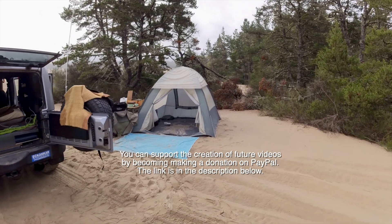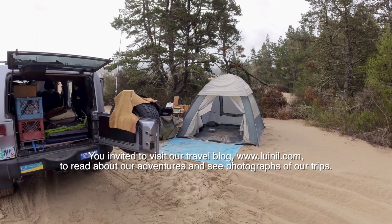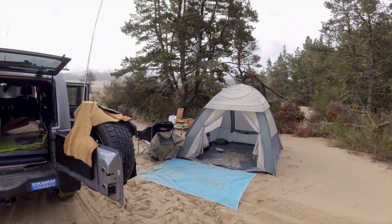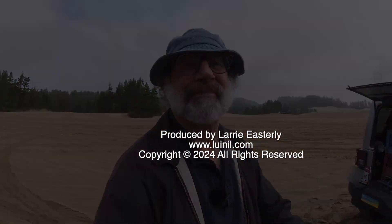So that's the basic camp setup. The tent and the table sit on the roof when I'm driving, and my chair sits inside. That way if it's raining I don't care if the tent and the table get wet, but I do want to sit in a dry chair at some point. So I hope you found this video interesting and I'll see you on the next one.